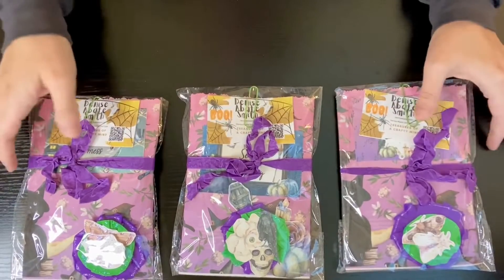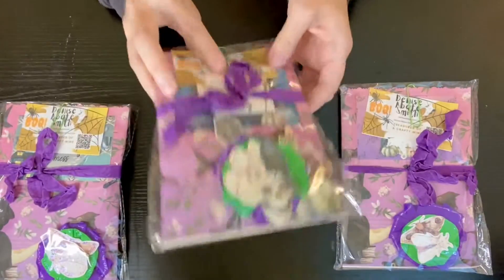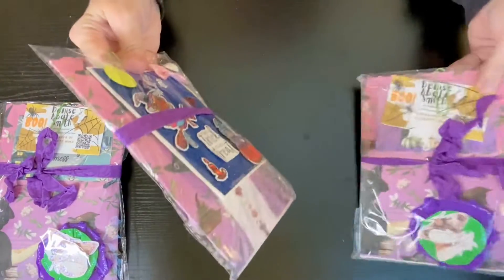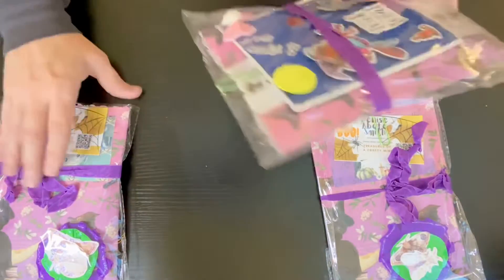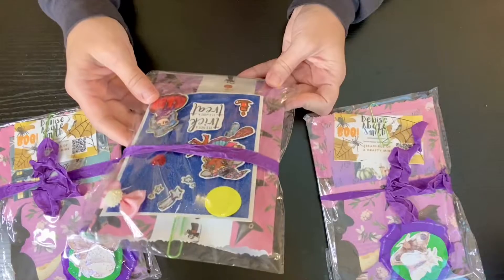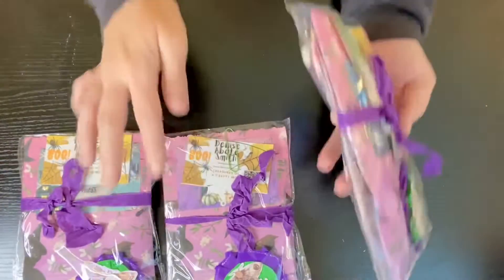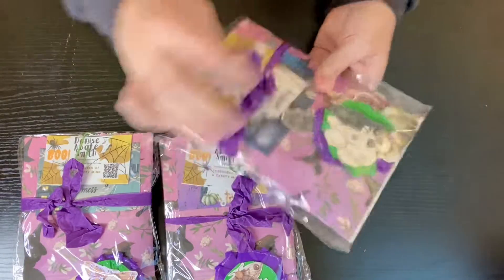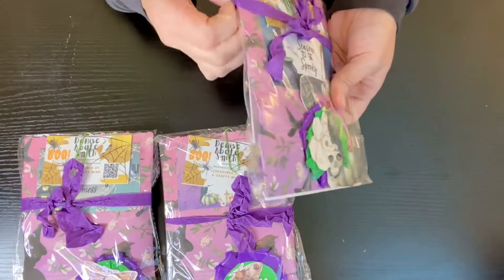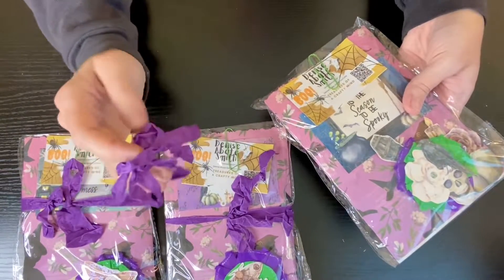She did make three, so she made one for me. Let me just make sure none are labeled. This one has a card in it, so I guess I'm going to open this one. Just in case. I'm going to take this off of here. I really like that. That's really nice.